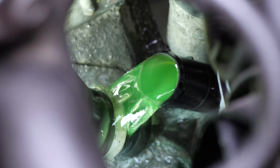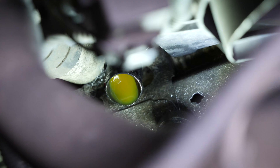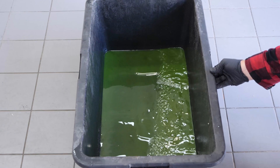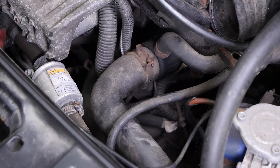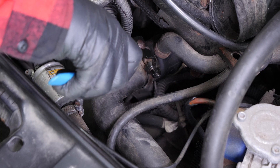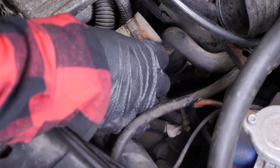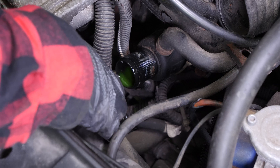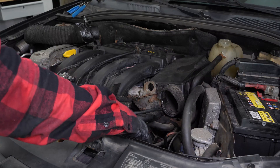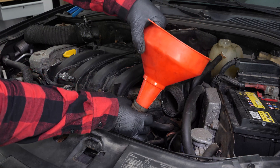Leave the liquid to flow out for a few minutes. As the radiator hose runs upwards, it is not possible to bleed the coolant by gravity. To complete draining the circuit, disconnect the hose at the thermostat outlet using clamp pliers. Then push a funnel into the hose, which will allow you to add demineralized water to the radiator and drain the remaining liquid.